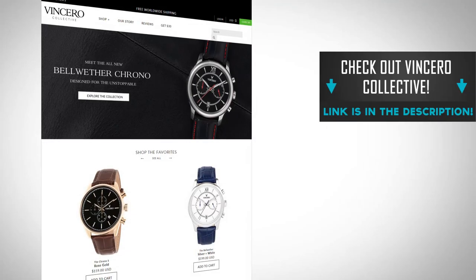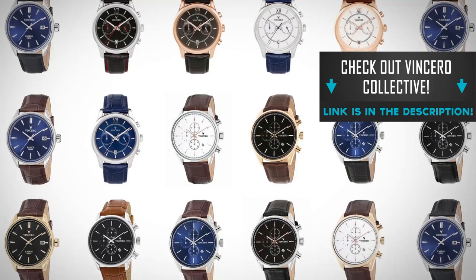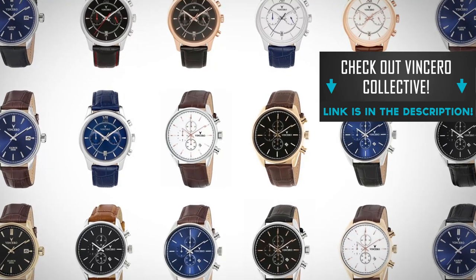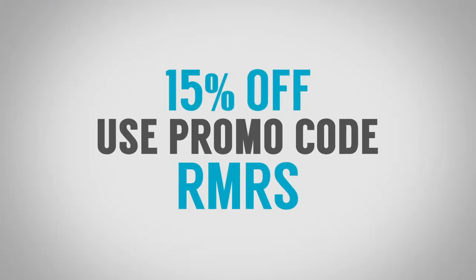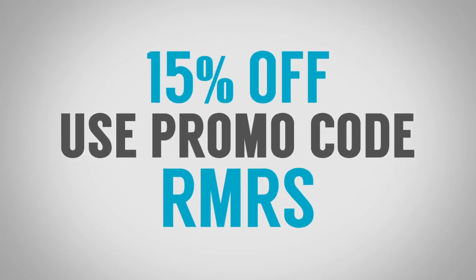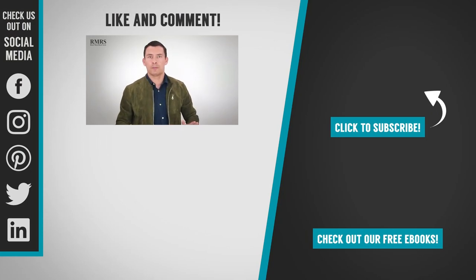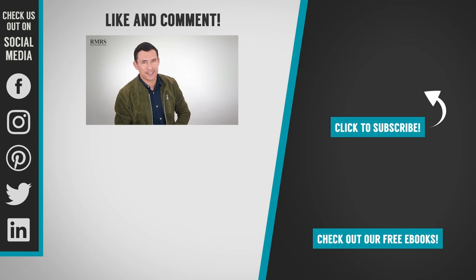All right gentlemen, now it's your turn. I want to hear from you down in the comments — what did you think of this video, what could I have done to make it better? If any of you guys would like a watch from Vincero, go check out their website and put down in the description the specific model, color, and style and why it would work for you. Don't forget to use the Vincero discount code. I've worked with them for well over a year and I really appreciate you guys supporting my sponsors here at Real Men Real Style. Take care, I'll see you in the next video.